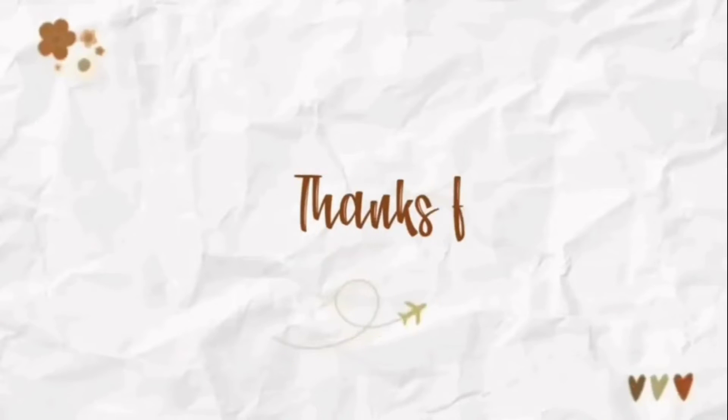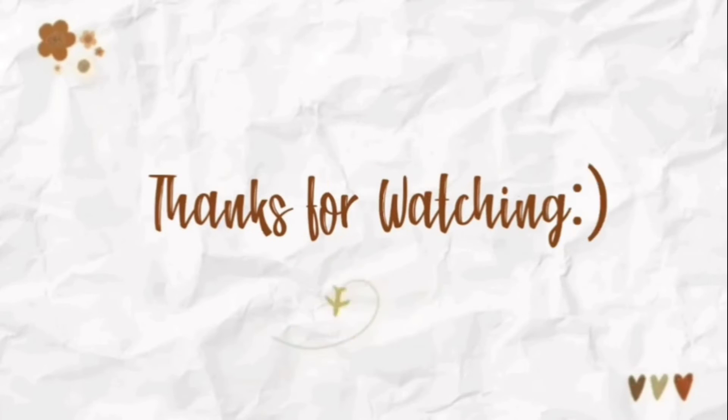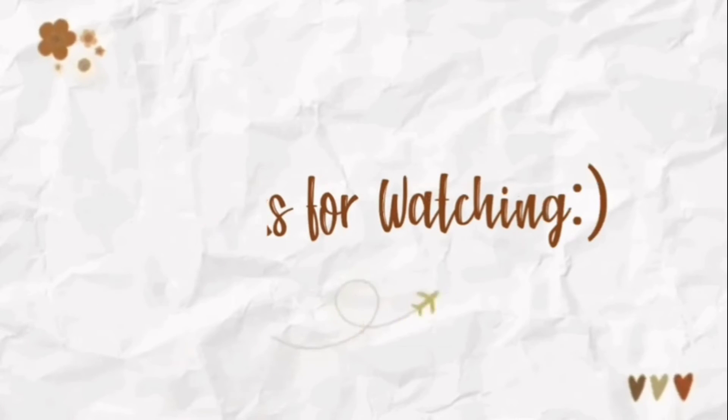This video will be helpful for you. I want to share more videos with you. We'll see you in the next video. Stay blessed. Take care. Bye bye!